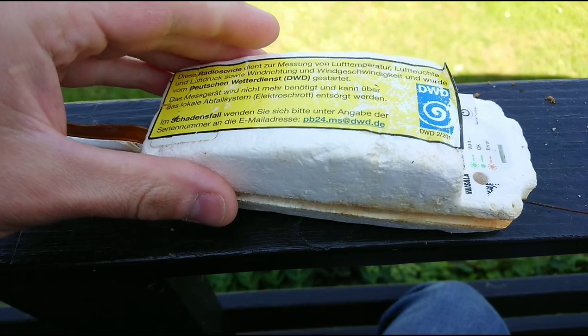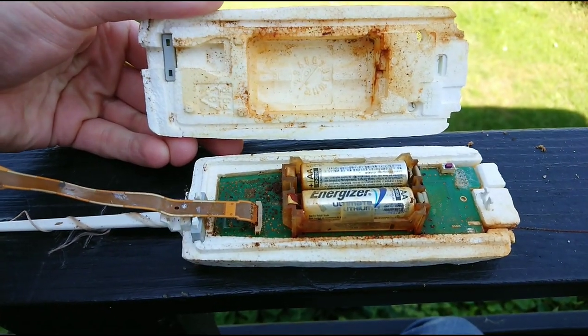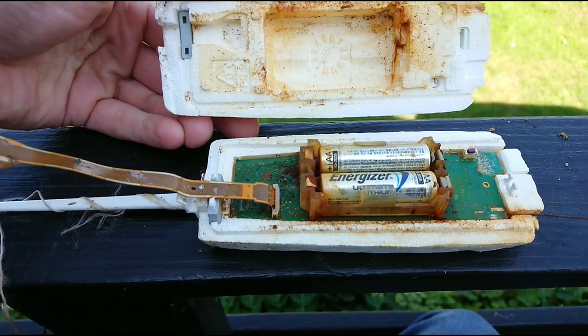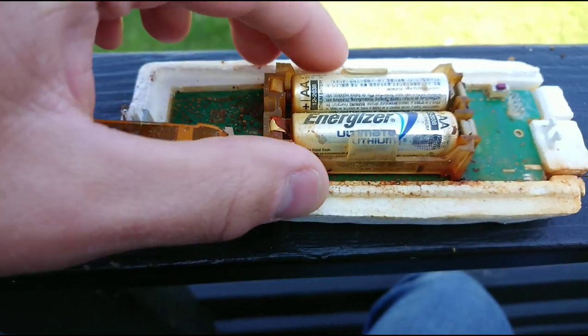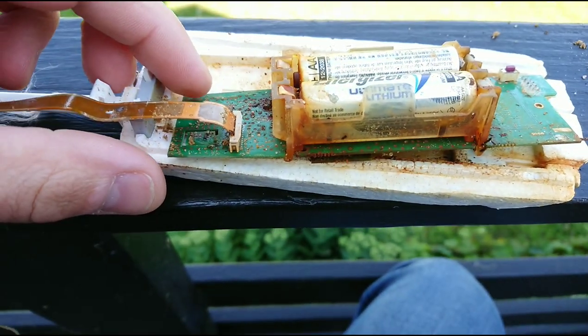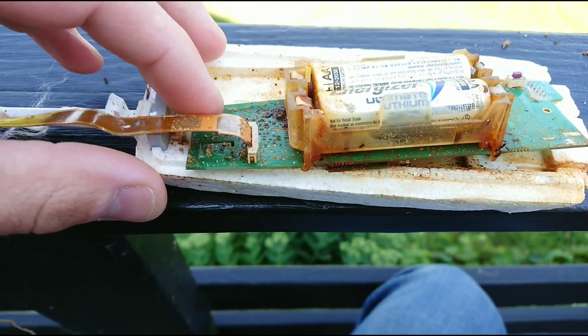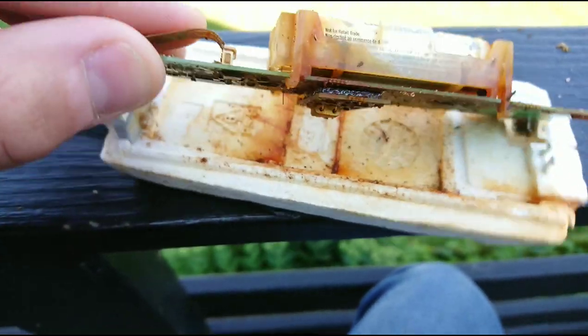Cracking the styrofoam case open was no problem. As we can see it has taken a lot of damage from being in salt water. It uses two regular AA batteries — actually Energizer Ultimate Lithium batteries. So not quite your normal toy batteries for the kids' toys.